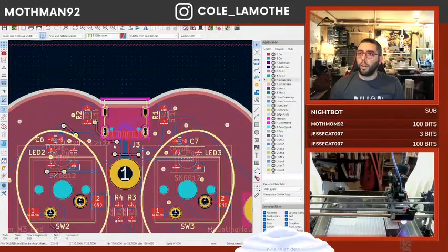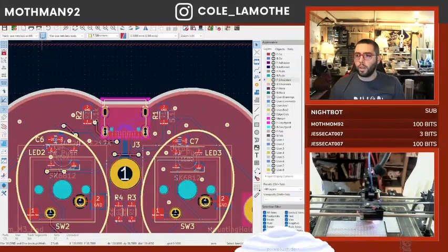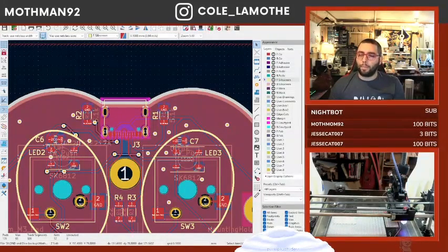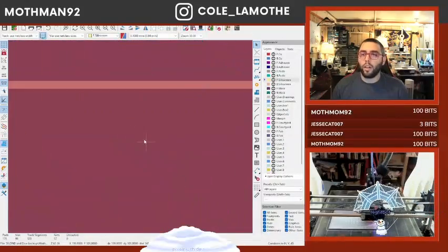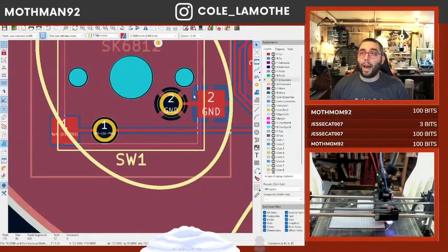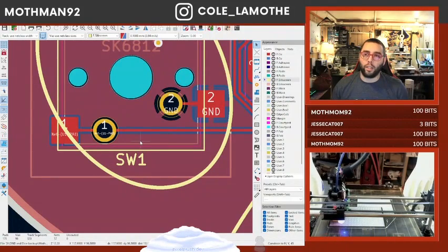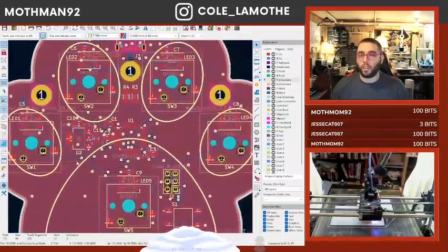Now if I look at the 3D view I should — why did my 3D view break? There was a USB port on that. Oh, because I didn't update it at the global level, I updated it up here. You can actually see that we have both a flat pad and a hole. The flat pad is for surface mount soldering key switch sockets. The hole is for direct soldering key switches, if you so chose.